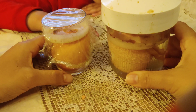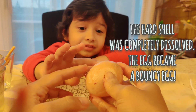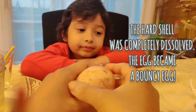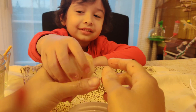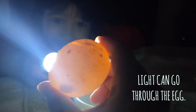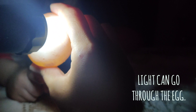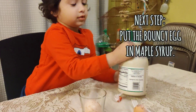So this is the egg that we put in the vinegar yesterday. Touch the egg — push gently. It's a bouncy egg, it's kind of soft. The hard shell has been completely removed. You can see through it — can you see? Yeah, I can see the light. Now the light can go through it.